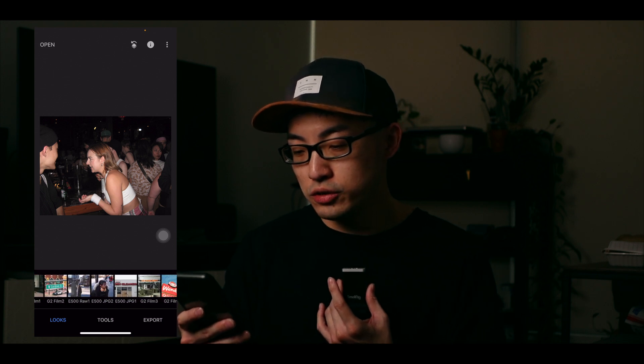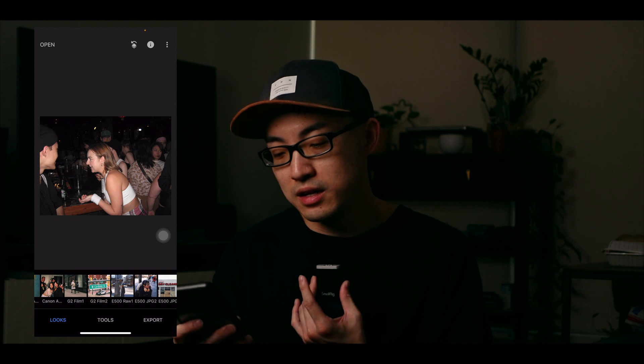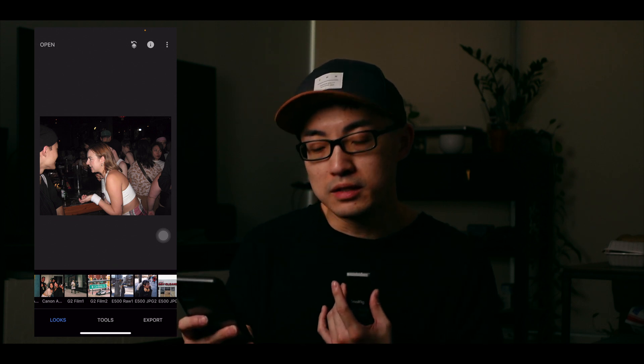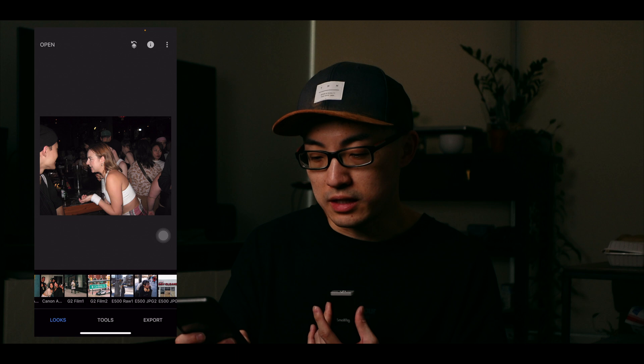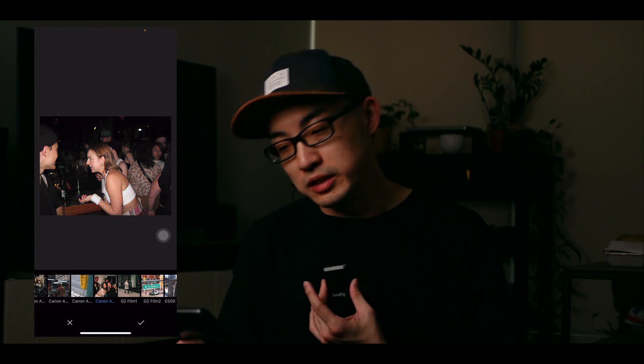I'm gonna choose the preset I created last time — it's under Canon A560. That's the name of the camera, and this is the disposable photo look. It's at the bottom left. I'll tap onto it, and you can see that with this preset, this is how I apply it to all the images taken with that camera, especially using flash to create this disposable look. This is after applying the preset; this is before.